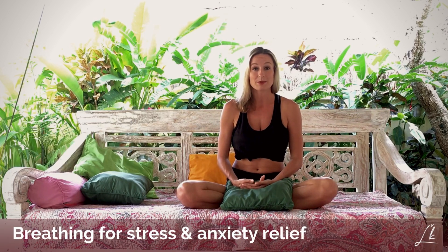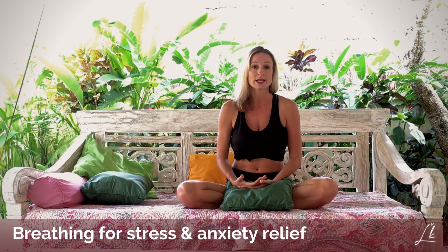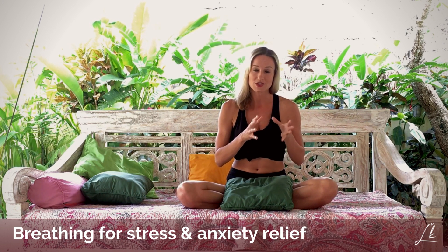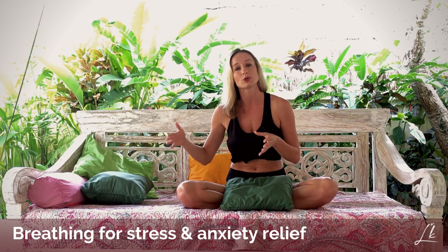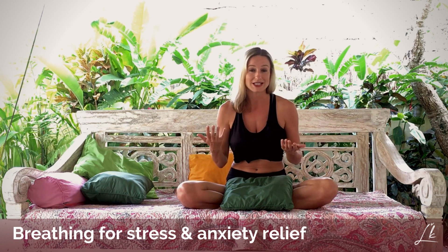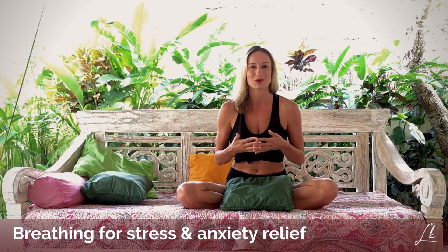This breathing technique can benefit you if you are suffering from anxiety, from a lot of stress, and basically if you have some nervous system dysregulation. We are going to do several repetitions, then you will do the breath retention, and afterwards you will continue with a few more rounds. The number of repetitions and rounds really depends on whether you are a beginner or intermediate, and you will find more recommendations in the brochure provided with this program.